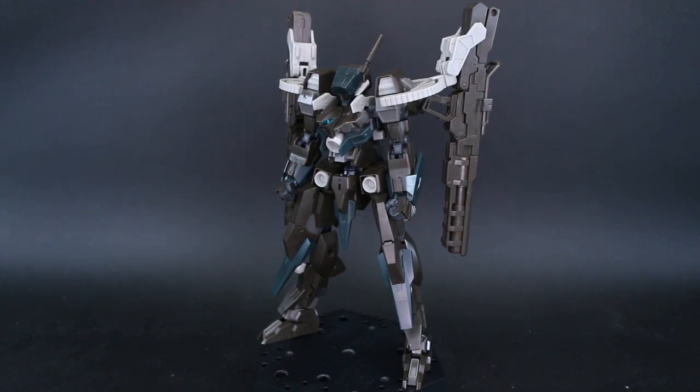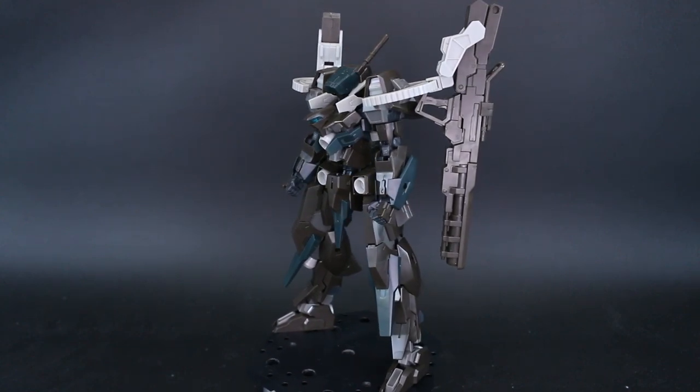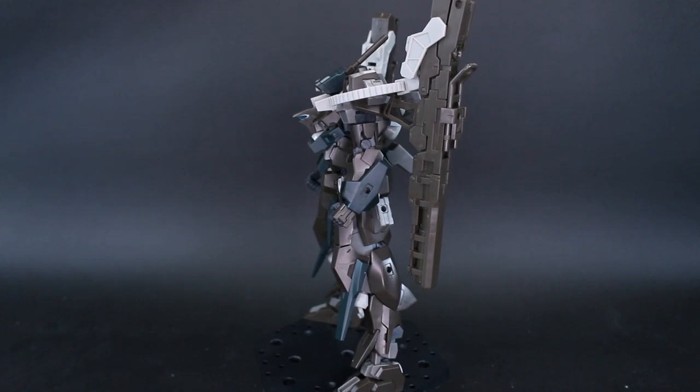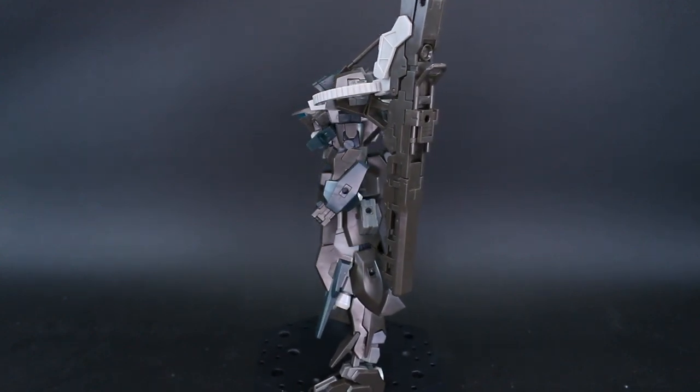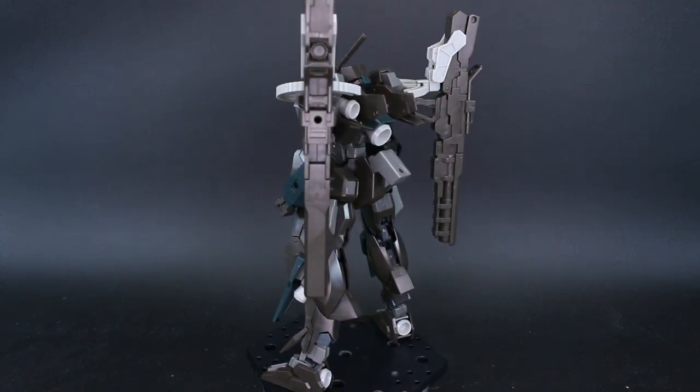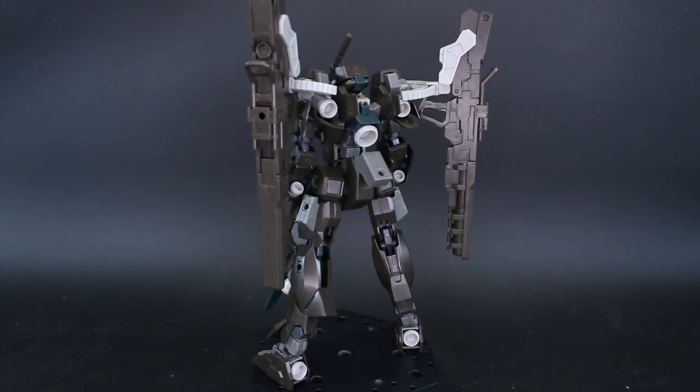Here is the Frame Arms Base Lard with Bombardment Unit. As we can see, it is going to be very dark in color, mostly in a really dark brown, and then you have some accents of a really dark navy and a few lighter accents in that light gray color which are going to be popping a little bit.